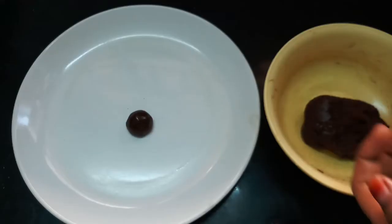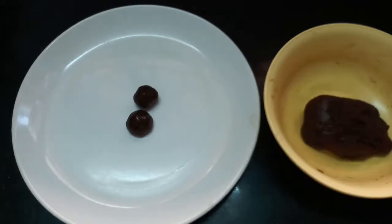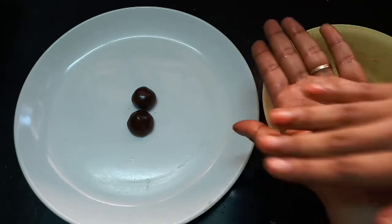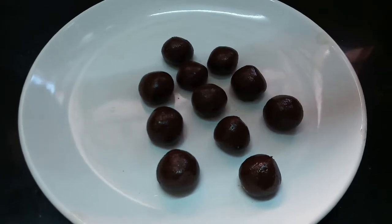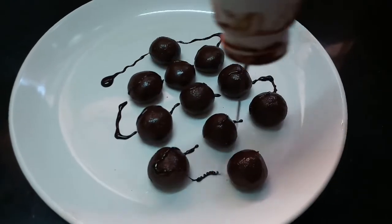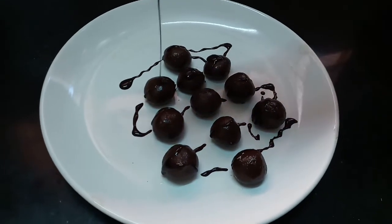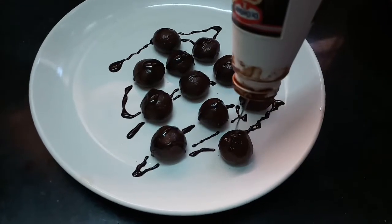It's very simple. You can make this snack in just 3 minutes. You can use nutritious ingredients for this. Add the balls to a plate and decorate them. You can use ice cream toppings, chocolate syrup, or Hershey's.